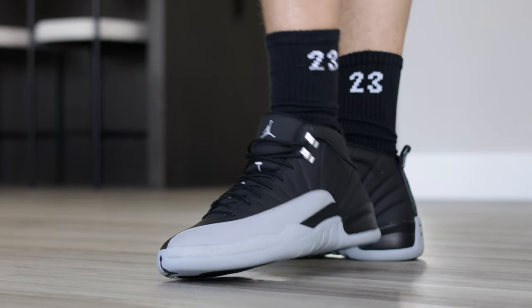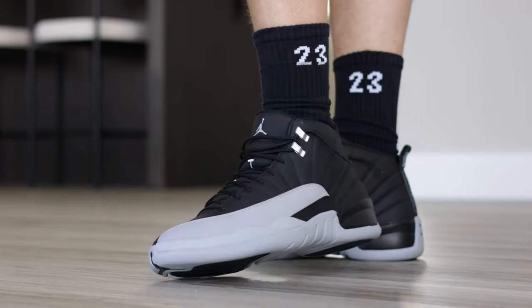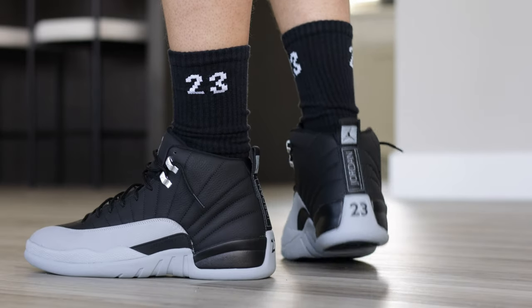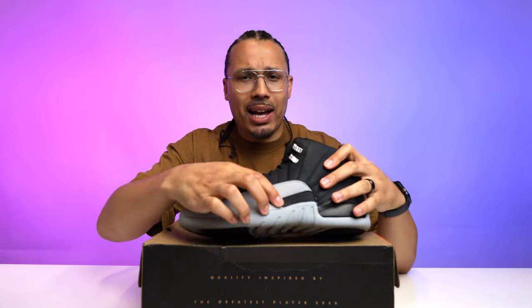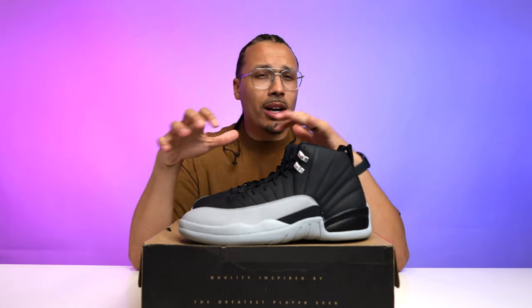Lifting open the lid you get your all-over brown paper, and then you got the shoe. When it comes to first impressions, honestly holding them in hand, I feel like they're pretty solid. You can't go wrong with the color blocking. I'm very interested in this black tab instead of the gray, which we'll talk about in a little bit — I've got my Flint Gray 12s as well for comparison.